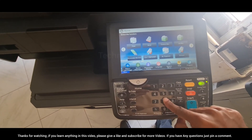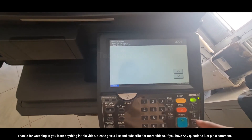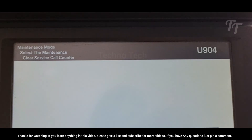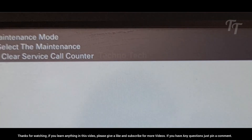Hello guys, welcome to TechnoTech YouTube channel. In this video we'll show you how to clear the service call counter in Kyocera, Taskalfa, Utax, and Triumph Adler machines. This is a common problem that can be solved easily by following the steps below.